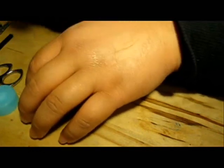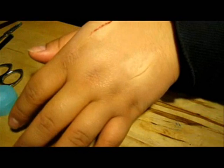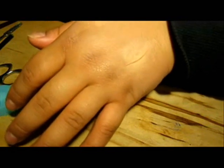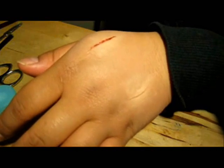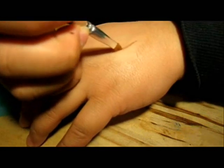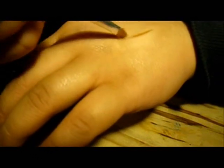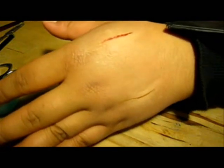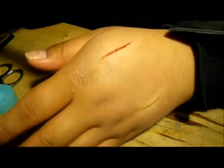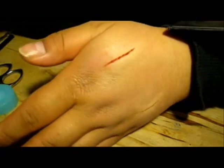For this one, this is the healing wound, so usually when a wound heals it's not as red — it's more of a brownish color. So I'm going to take a brown foundation and go in with the brown. For the fresh cut, I'm going to take some matte red eyeshadow and put that around the wound to give it a little bit of redness.